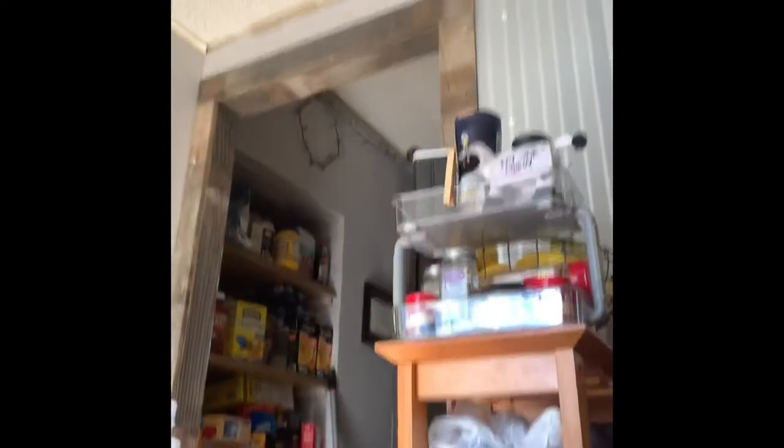We've got everything organized here — thumbs in the way — we've got everything organized for our dishes. All right, so I'm going to put the camera down and talk.